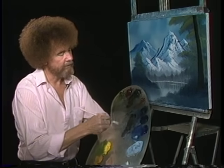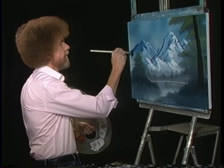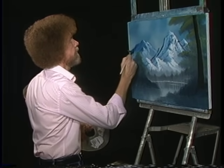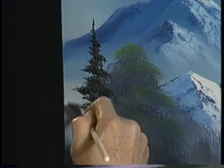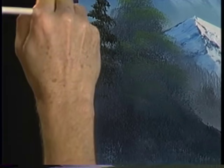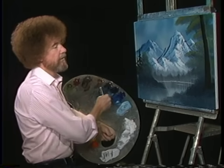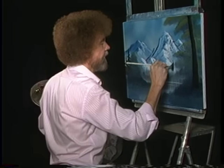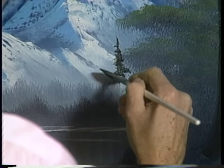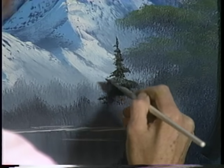Let's go right in there with a fan brush. Maybe right over here lives a happy little evergreen tree, just to fill up that little hole there. Give him a little friend. Let's go on the other side — maybe there's one that lives right here, right in front of the mountain. Boy, he's got some kind of view, doesn't he?